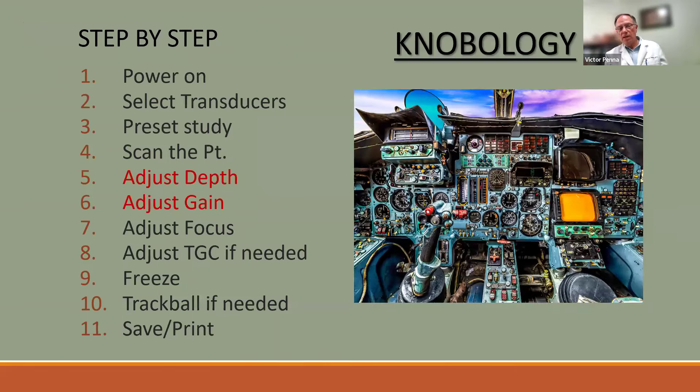Looking at knobology can feel like looking at a pilot's cockpit — overwhelming at first. But these are the steps: power on the machine, select the transducer, choose a preset, adjust depth, and adjust gain. Of those, depth and overall gain are the two most important controls you should master right away.